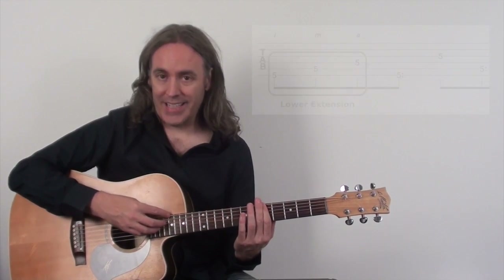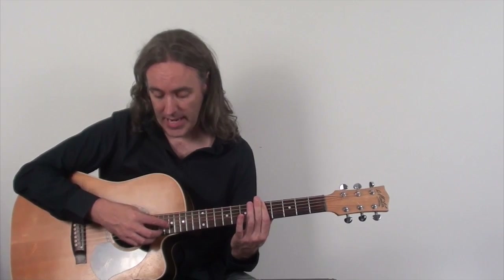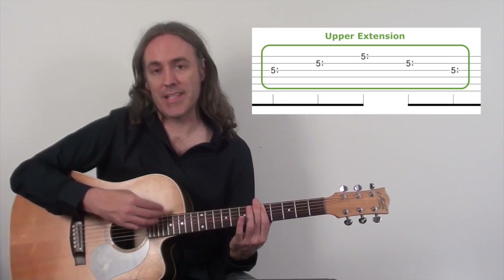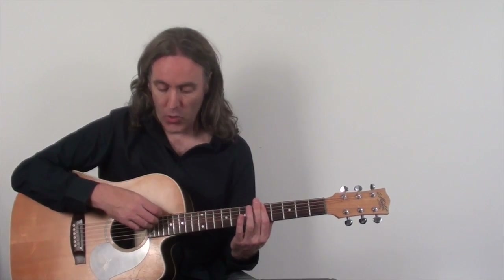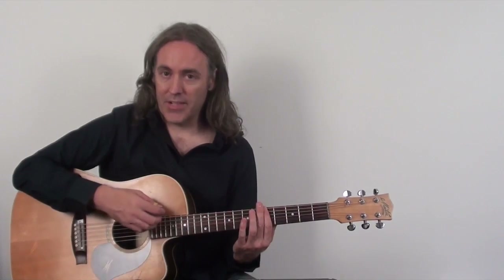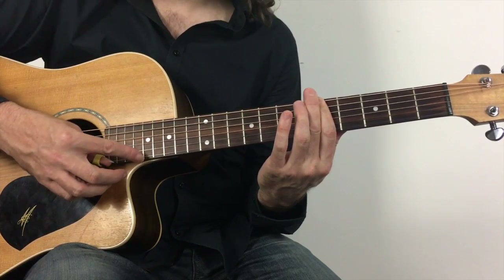Then we go and connect into our arpeggio pattern from the first video and run up the chord until we get to the harmonic on the third string. We play that, and then for the upper extension we simply play the harmonic on the second string and the top string. We don't alternate the harmonics there with regular notes because we're running out of strings to do that with. So the lower extension is all fretted notes with no harmonics, and the upper extension is all harmonics with no regular notes. Let me put that together ascending for you — lower extension into the arpeggio shape into the upper extension.